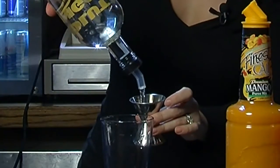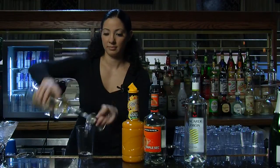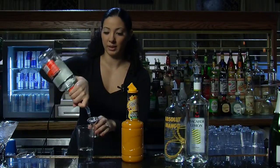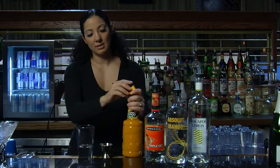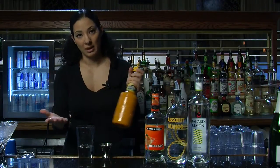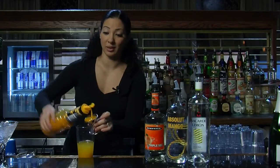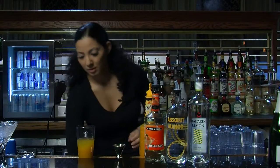We're going to go two parts mango vodka, and one part triple sec, which is actually an orange liqueur — but that's exactly what we need. And the mango puree, you can buy it pre-made or you can make it at home — it's up to you. I'm going to go about two parts because I really like the flavor of it, so it makes a nice thick martini.